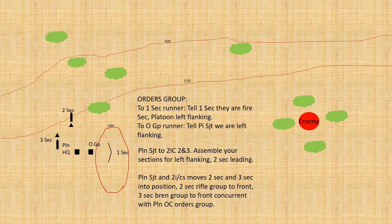The platoon commander tells the section one runner that they are now the fire section and that the platoon will be left flanking. The O group runner is told to run back to the platoon sergeant and inform him they're left flanking. The platoon sergeant then speaks to the two ICs of two and three section — remember their section commanders are with the O group — and tells them to get ready for left flanking, with two section in the lead.